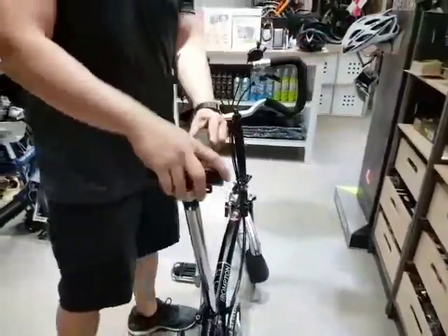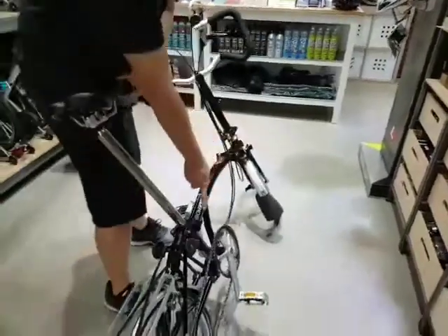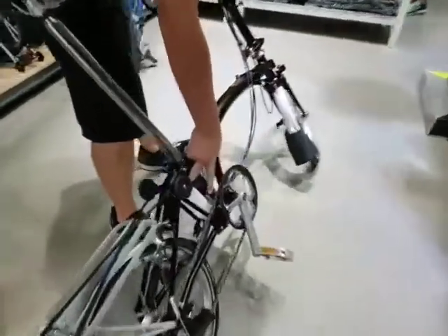Now the reverse. So to fold, we have to collapse the cage first. Down here there's a clip — push in and lift up. That will release the cage.